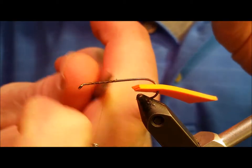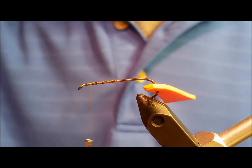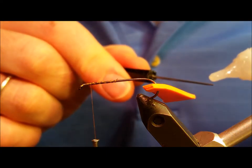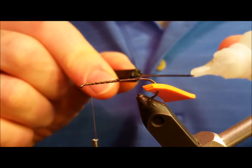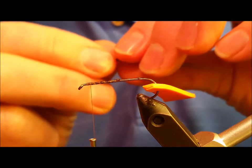Just behind the eye of the hook, you'll tie in a scrap piece of foam — it's about one-eighth of an inch wide and five or six inches long — it just makes it a little bit easier to work with. The purpose of this piece of foam is to form the underbody.